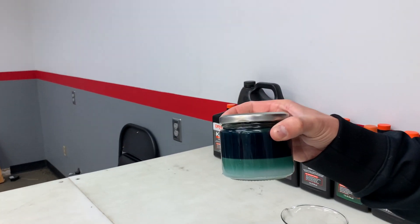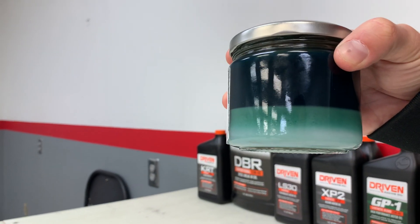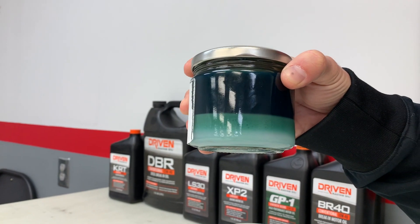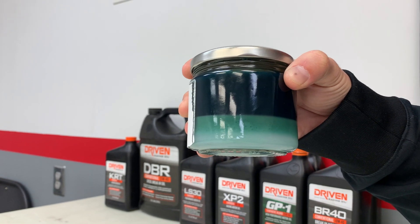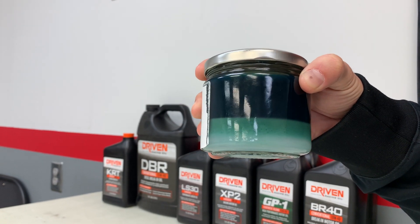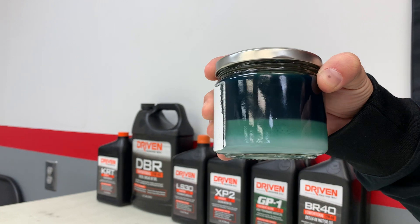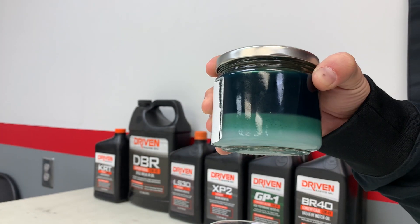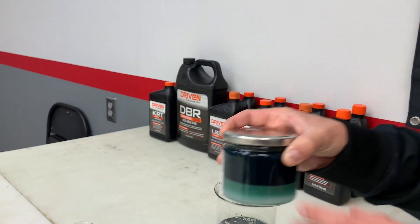Here again, GP1 break-in 30 mixed with methanol and water, and you can see that the methanol, because it's hygroscopic, it's pulled in with the water. So you normally see the methanol on top of the oil, but the water pulled it into the bottom and it's separated there.